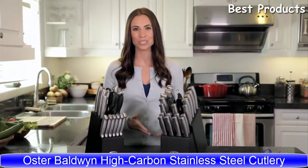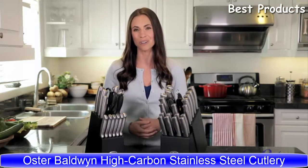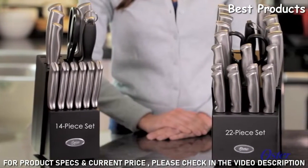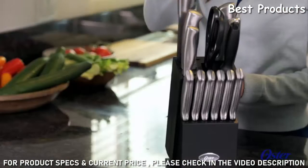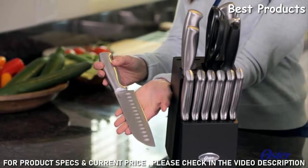The Baldwin 14-piece and 22-piece cutlery sets bring precision cutting and durability to all of your kitchen prep needs. The 14-piece has cutlery for everyday use, while the 22-piece has specialty items like a 6-inch boning knife. Baldwin knives have precision-stamped construction for durability through the length of the blade.